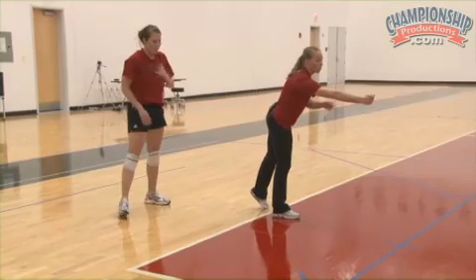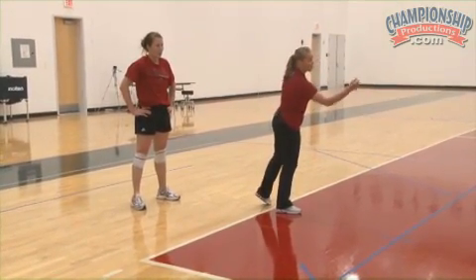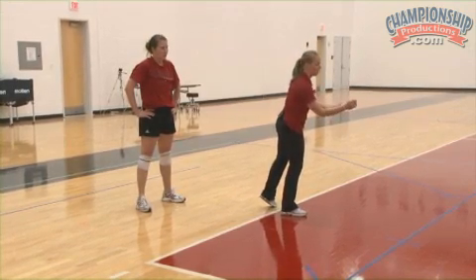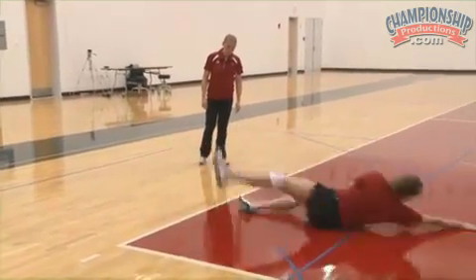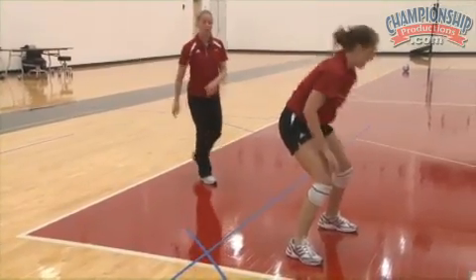She wants to extend that one arm. You can kind of catch right now with that inside hand, but she's extending the arm on the side she's going to, and that's going to help you dig that ball and then roll on over. Notice when she gets up — her body is facing towards the net. See where that foot is? So she's ready to cover right away.